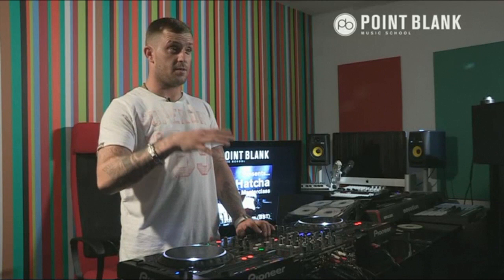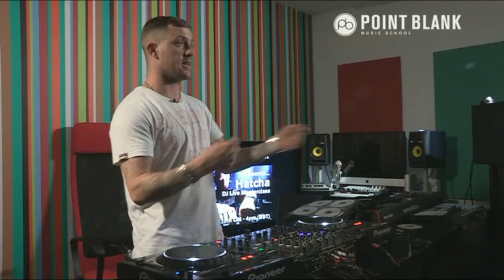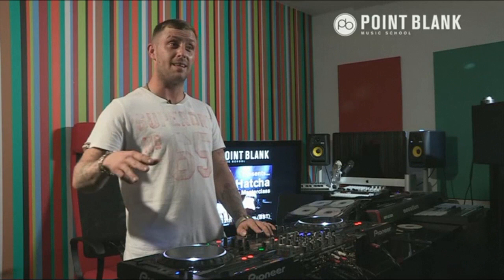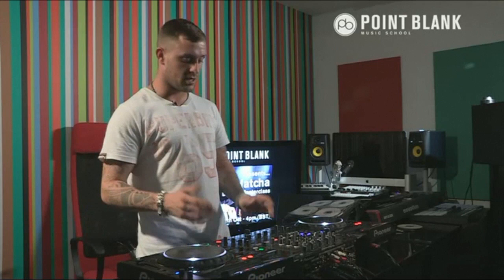You get a lot of people that send you their first tune, and you're like, 'mate, it's brilliant, just keep knuckling down.' You've got to be careful of how you deal with them - you can't say, 'to be honest, this track's shit,' because two or three years down the line, that might be the next Benga, Casper, Rusko - that might be the next big producer.